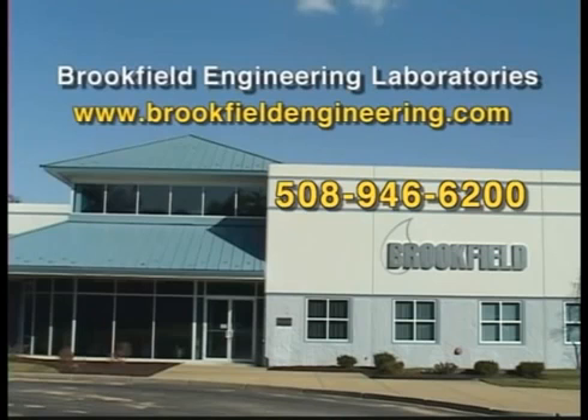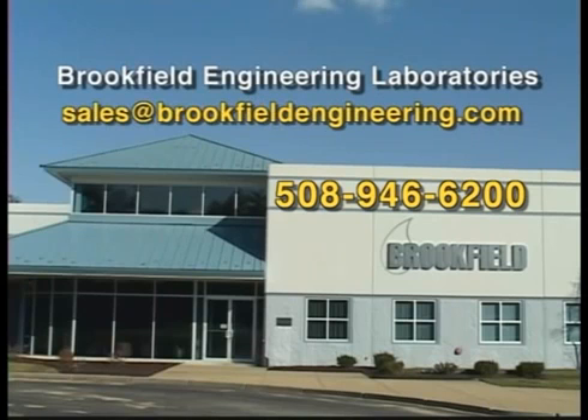Thank you for taking the time to watch this Brookfield video. Please check the Brookfield website for new videos that may be of interest. If you have suggestions for future videos that could be of help, please email your input to sales at BrookfieldEngineering.com.